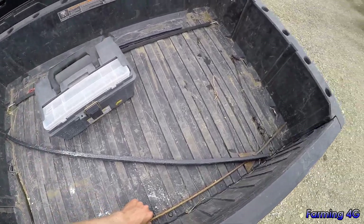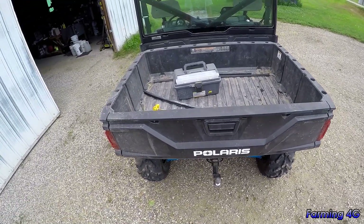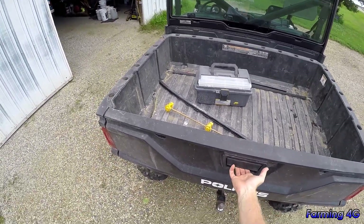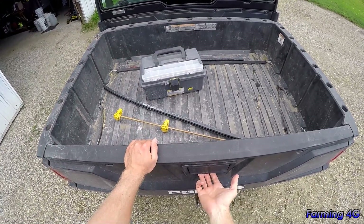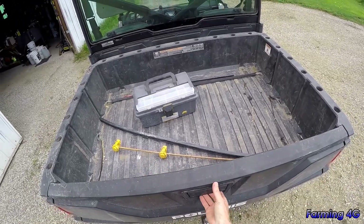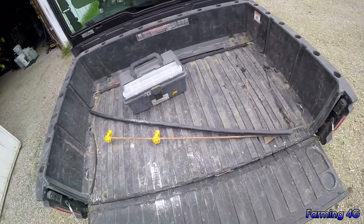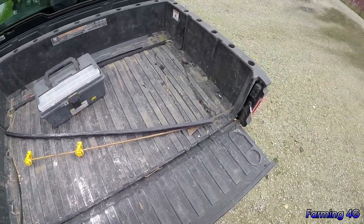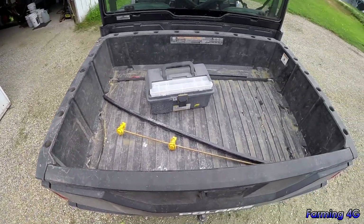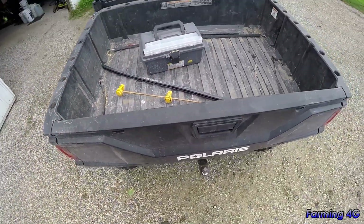One thing I'll say is the tailgate seems kind of cheap. The mechanism sometimes won't open — you have to pull on it and jiggle it, then it goes. Something in the latch mechanism just isn't set right. I might open it up sometime since there are screws there, but I don't know why it does that — they could have done a little better there.